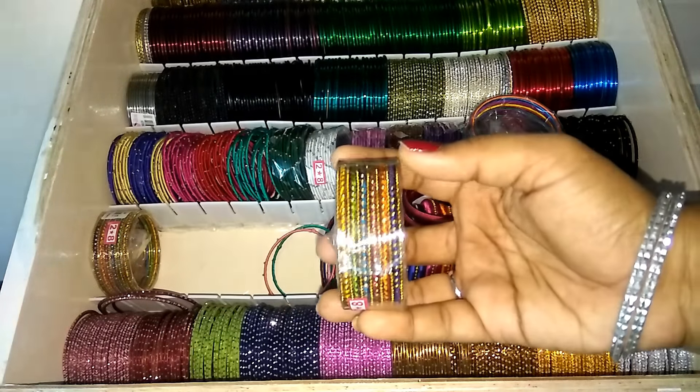This is the bangle collection. You can see how it looks — if you can see it, please leave comments, like and subscribe. Thanks for watching guys, bye bye.